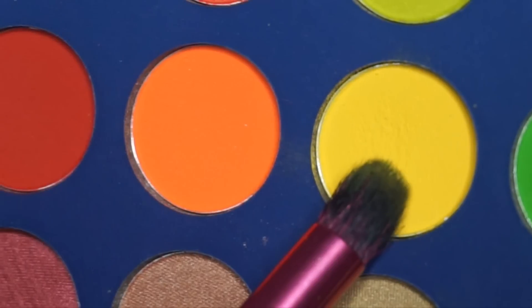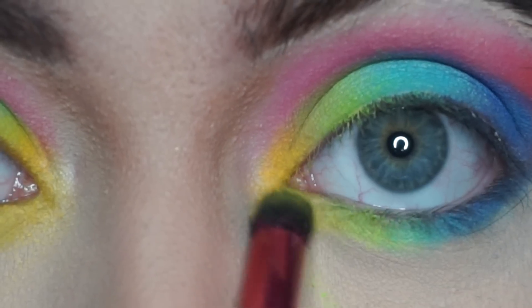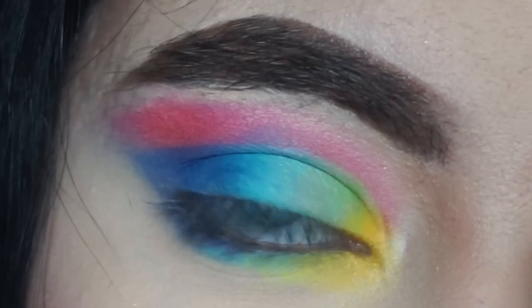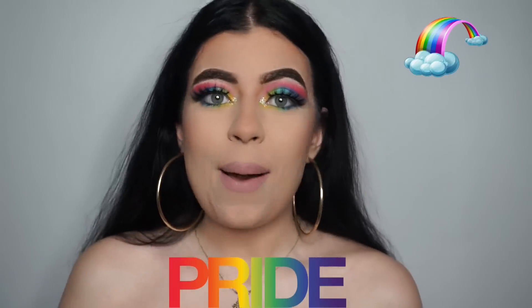On the rounded shadow brush we used earlier, place some yellow in your inner corner and connect it to the green. Now that we're done with the basics, I'm going to add my lashes and mascara off-camera. You can also add a little optional pop of glitter in your inner corner with some NYX glitter glue and glitter.